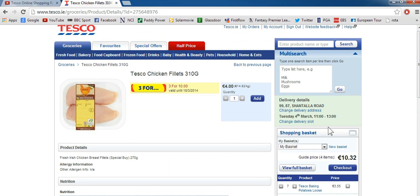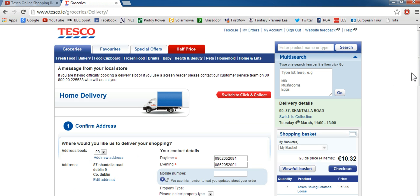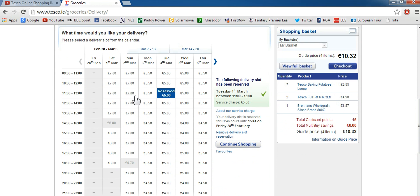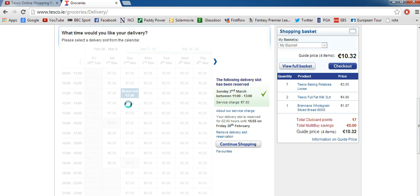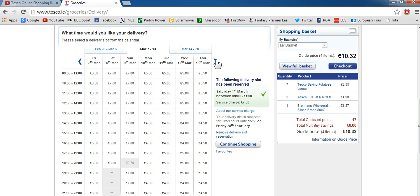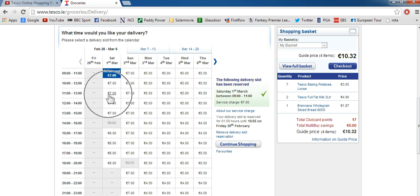Next up we're going to decide on a time when we want to get it delivered. If you see a tab that says delivery slot, add delivery slot or change delivery slot, just click into that and you get brought to this screen. So say you know you've got to be home on Saturday between 9 and 11 — click on there and it'll reserve you a slot. If it's not possible to book a slot it'll be greyed out. If you're booking in advance you should be well good to go. They do charge more for getting delivery at the weekend compared to during the week, so afternoon early in the week is probably the cheapest time.